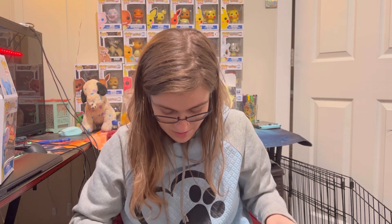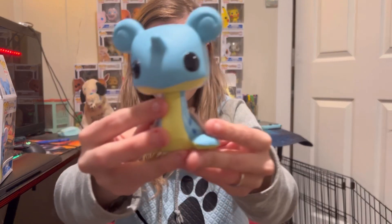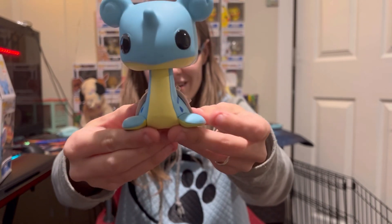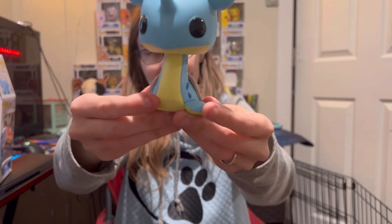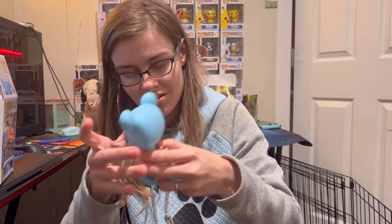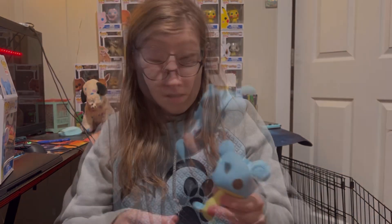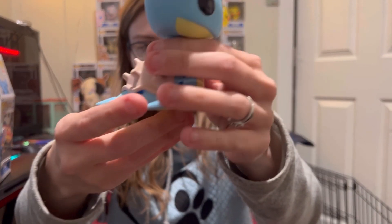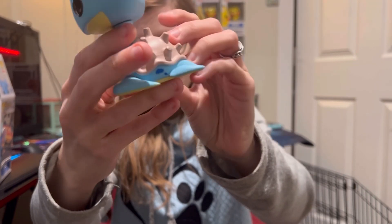I've never taken Lapras out of the box, but the box was already open. So this is the Lapras — this is the water type Pokemon that is seen a lot throughout Pokemon. So here it is. His head does twist a little bit. I'm not going to mess with that too much because we both know what happens if I do. So here is the front view of Lapras, the side view, obviously the shell of Lapras, and then the other side.